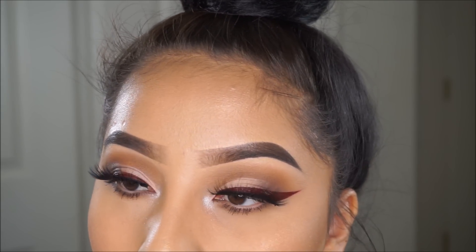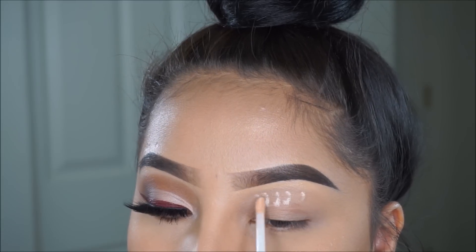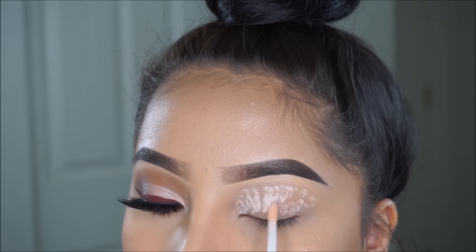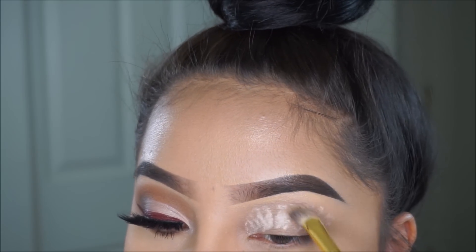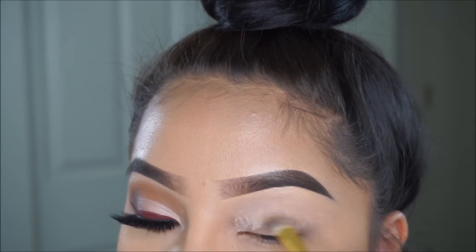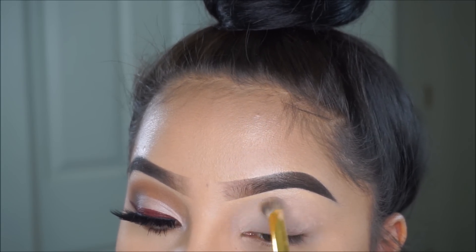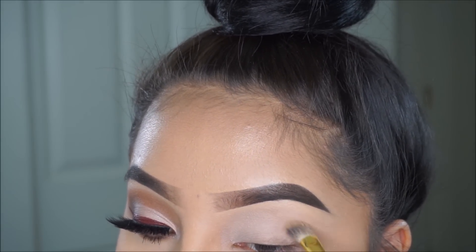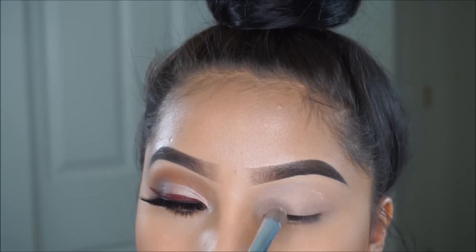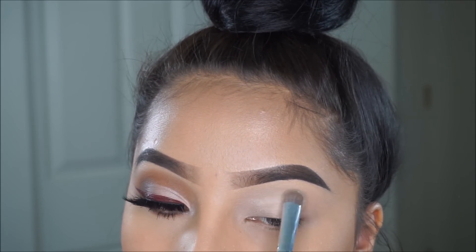Hey guys, welcome back to another video. In today's video I'm actually going to be doing something more soft on the eyes — a red slash burgundy wing eyeliner. I decided not to go too dramatic on the eyeshadows today. I kept it really soft, and I am priming my eyes with a concealer by Maybelline. I'm also going to be setting it with the white shade from the Renaissance palette, which is called Tempera.